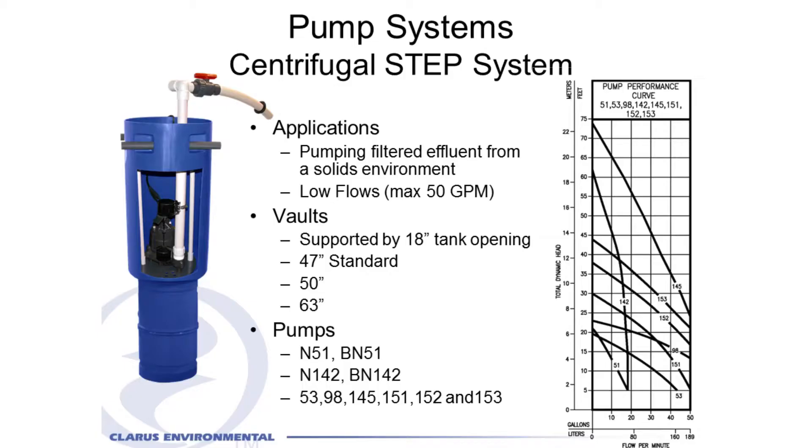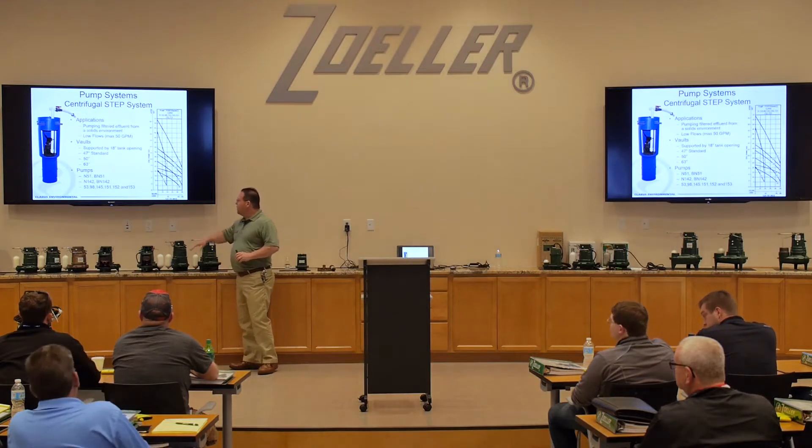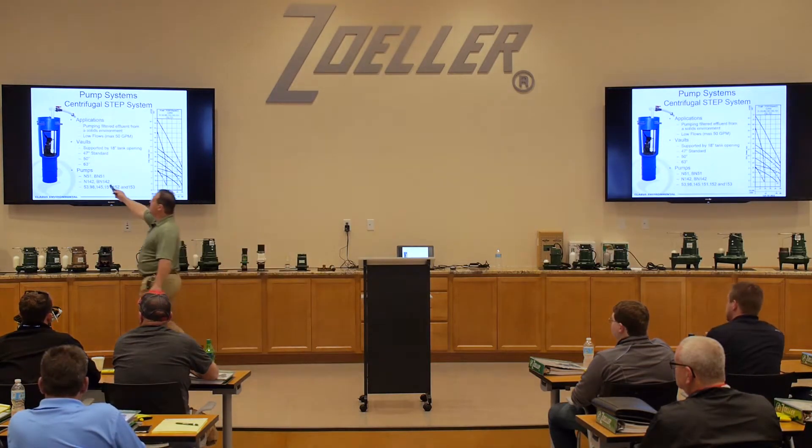The turbine vaults could be either simplex or duplex. We also have a centrifugal pump vault. The centrifugal pump vault is made for pumps like the model 51 and the 142, and the pump actually kind of sits on a shelf here, if you can kind of see that.